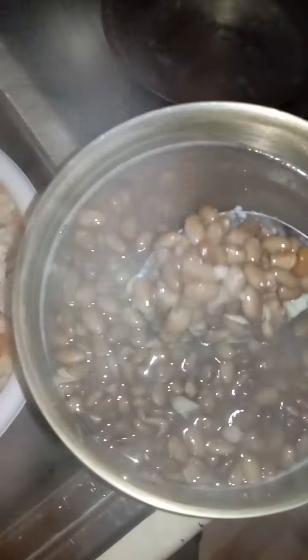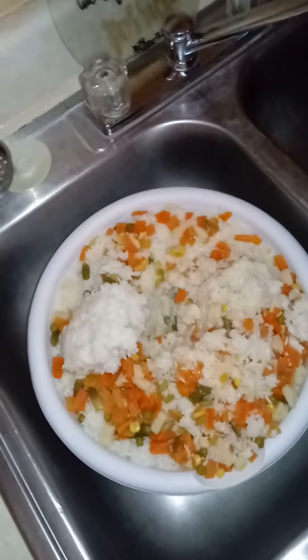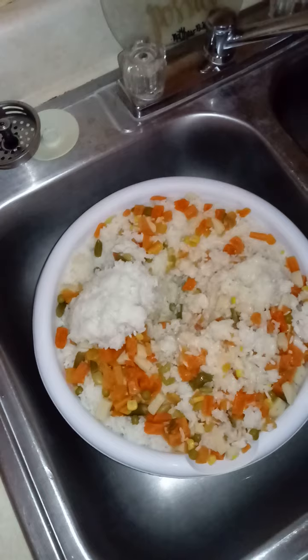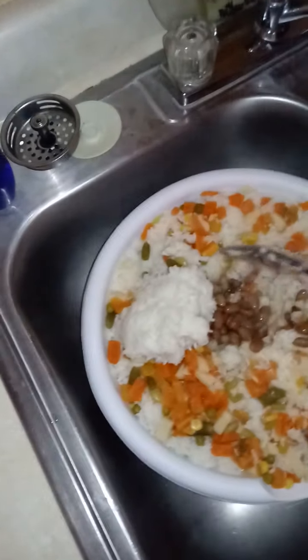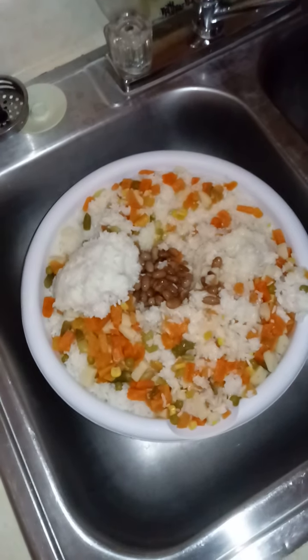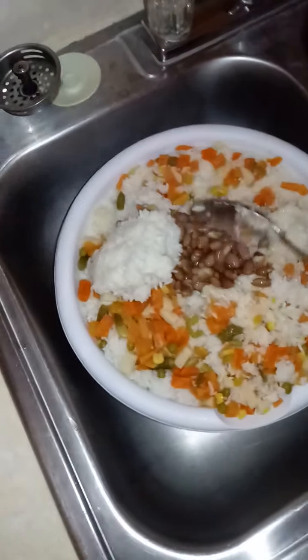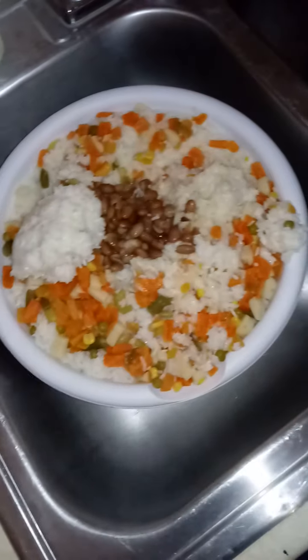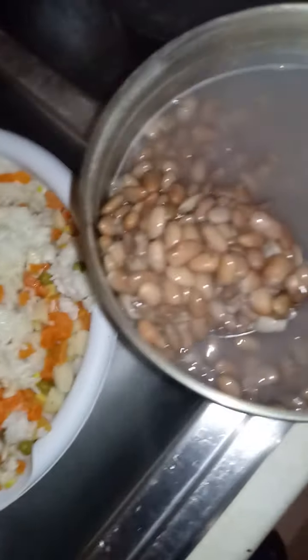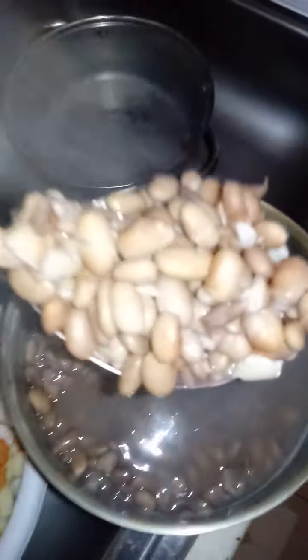What you do is overnight you let your bag of pinto beans soak in a bowl. Then in the morning you rinse it off and they cook on slow. See when the beans pop like that — that's how you know they're done.